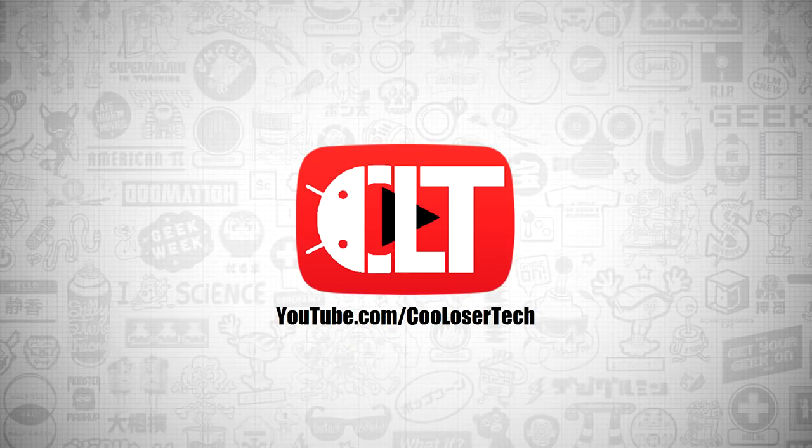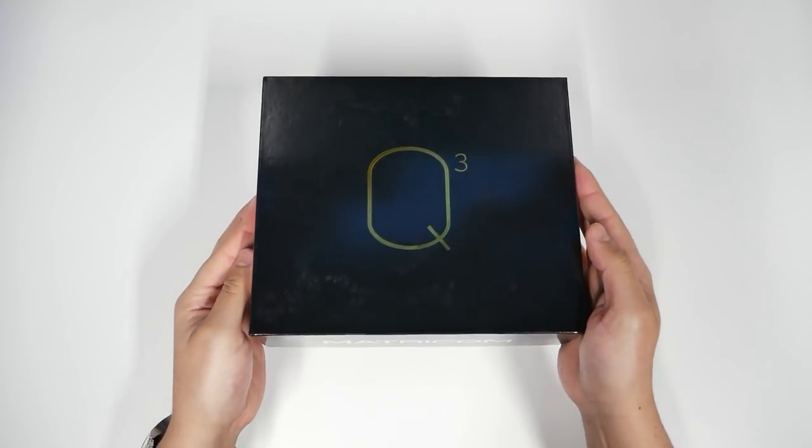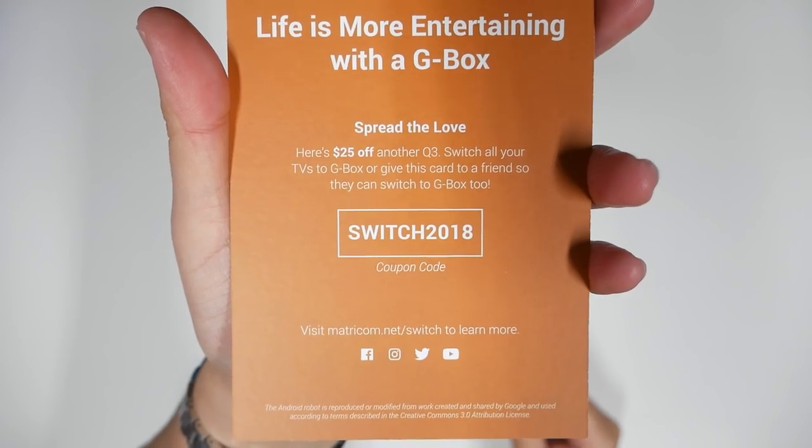This is the Q3 by Matricom. We're going to unbox it real quick. $25 off — use this code.